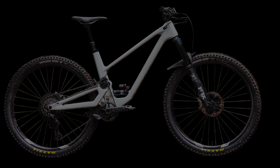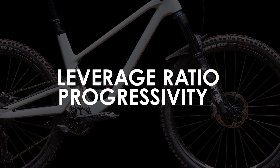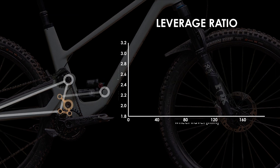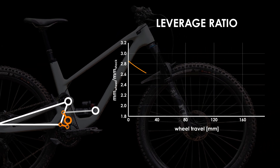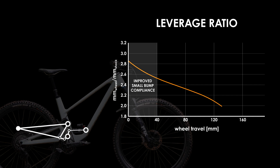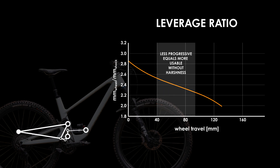Turning now to the kinematics of the suspension design, one will notice a nicely progressive response. However, rather than just a linearly decreasing leverage ratio, the designers instead tweaked the curve using a linkage between the rear swingarm and the rear shock to ensure an ideal suspension response. During the first part of the travel, you'll notice that the response is more progressive with a higher starting leverage ratio and consequently better small bump compliance. As you get deeper in the travel, there is a slightly less progressive response to ensure that the forces don't ramp up too quickly, which can result in a harsher response on bigger impacts.